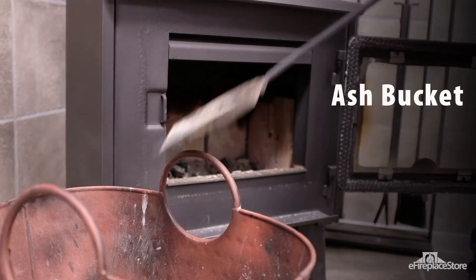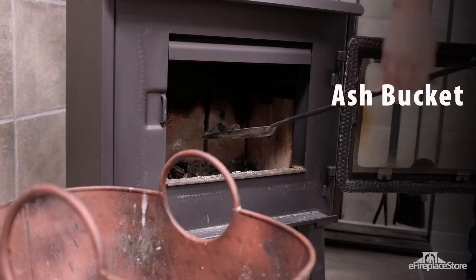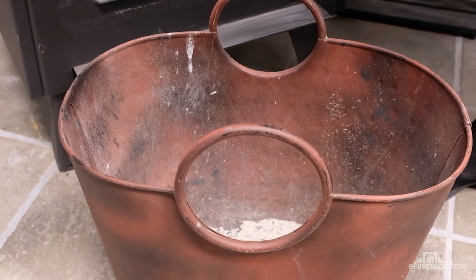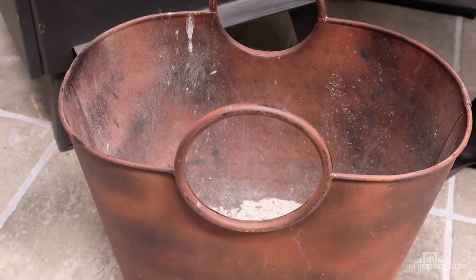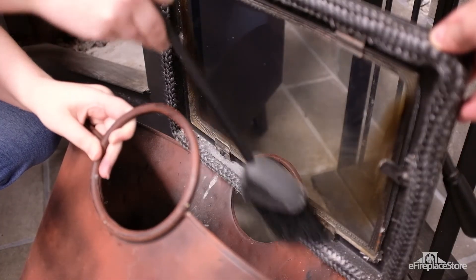The ash bucket. Fireplace tool sets don't usually come with ash buckets, but they're indispensable for hearth cleaning and care, so be sure to shop for one separately. A good ash bucket is made from non-combustible materials and will feature a lid to contain residual heat from hot embers and dust from cool ash.